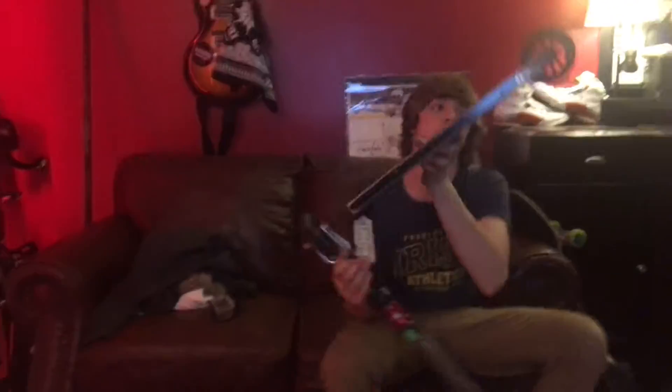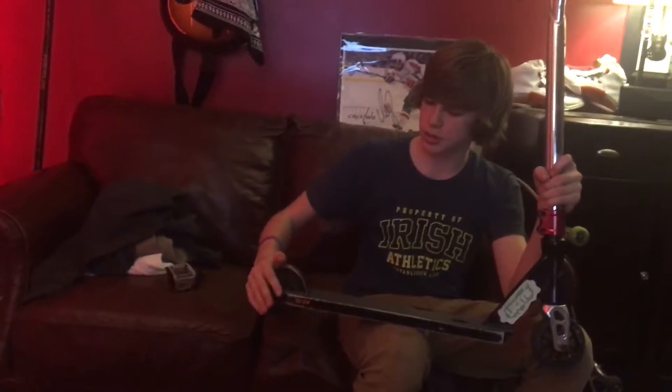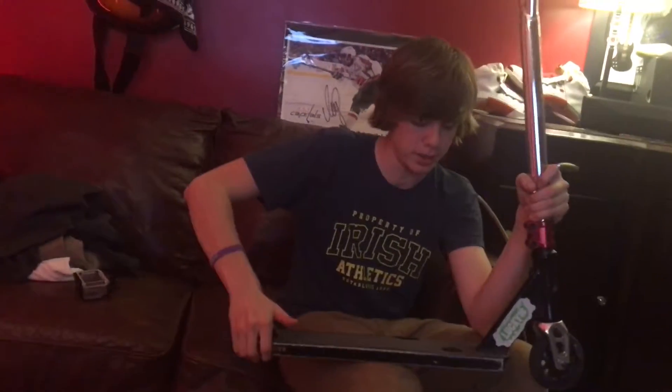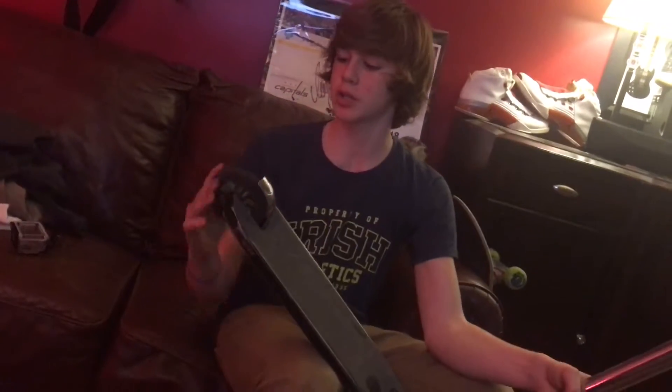I'm riding the Lucky Flexback brake. It's a pretty light brake. The only reason I ride it is so that when I'm riding and I do a trick, my foot doesn't land on my wheel and completely stop — it just lands on here and slows down a little bit. I wouldn't recommend using your brake because it just wrecks your wheels.